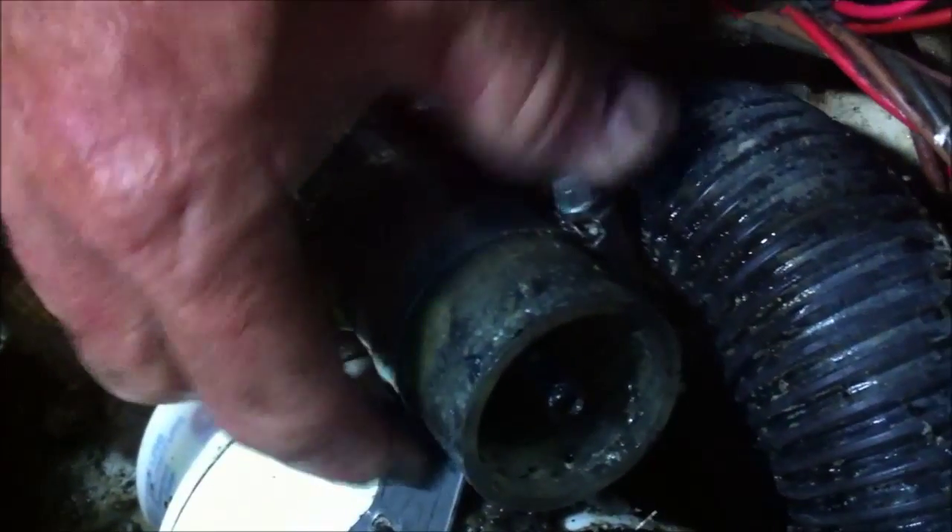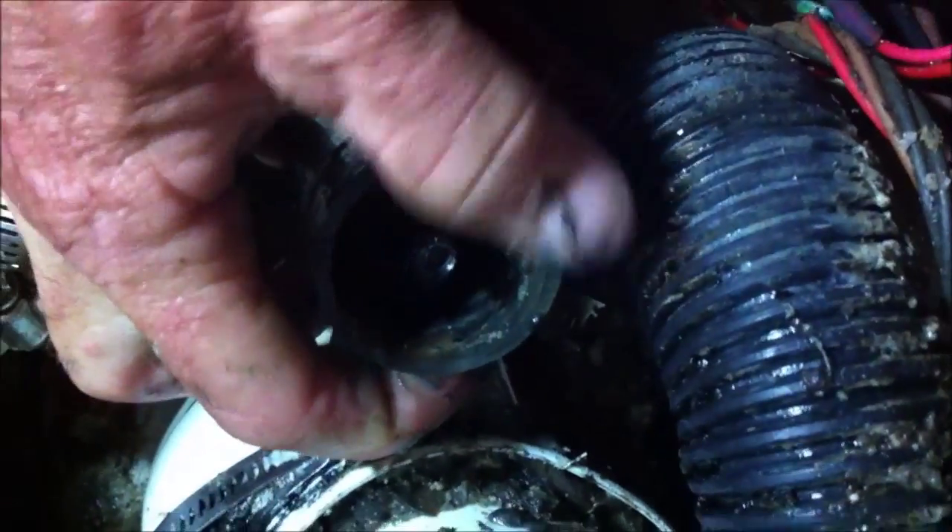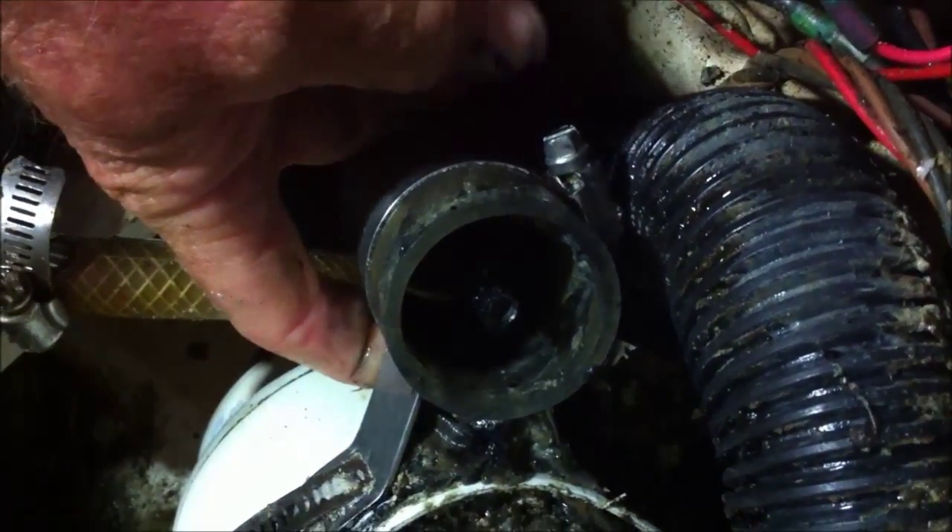So we're going to get down in there with our soapy water, kind of clean that out with our screwdriver, get all that material loosened up. You can detach this from the bracket and pull it completely clear. We do this on a regular basis — you can do that and pull it off completely.